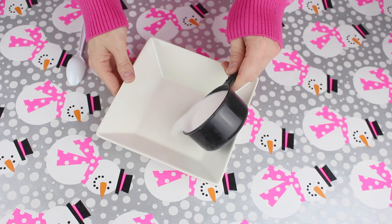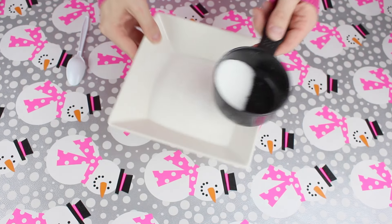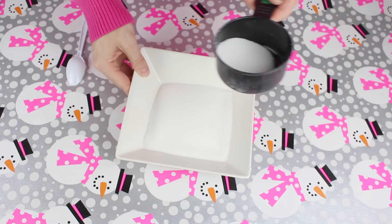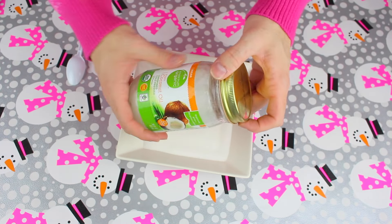The first step is to pour a whole cup of sugar into a bowl — this is really up to you depending on how much you want to make. Now take about half a cup of the coconut oil and mix it with the sugar.